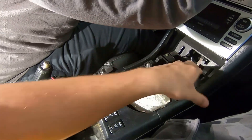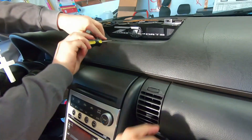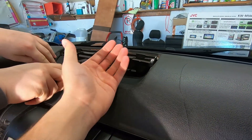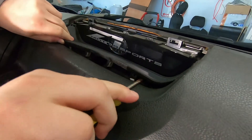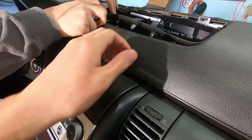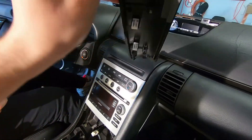First things first - shift knob removal. Remove the boot and this whole assembly right here, which is just clips - you just pull on it a little bit up top. You're going to have a little leather piece going across; you just pull it towards you and it will kick out. Then go with a flathead or any type of trim tool. Everything is mostly clips so there's not really a right or wrong way, just go slow and take your time.